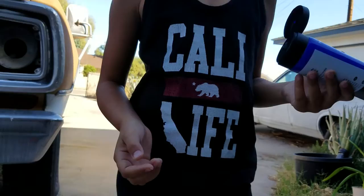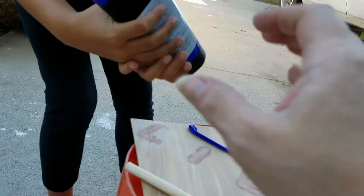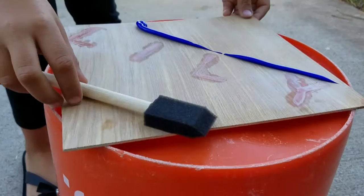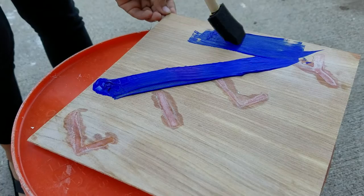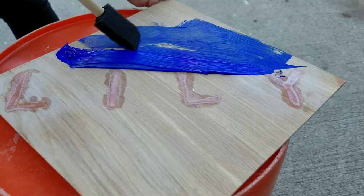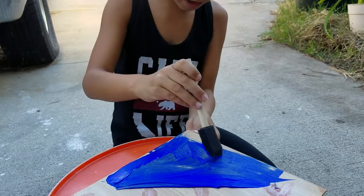Three lines. One. Stop right there. Let's start with one. I'll hold it. You go ahead.